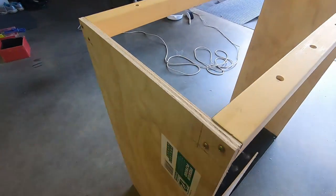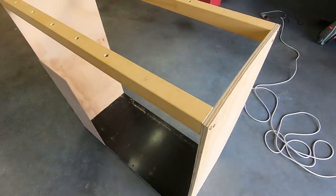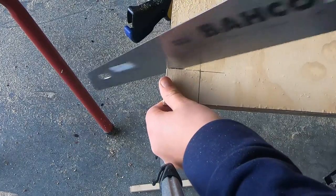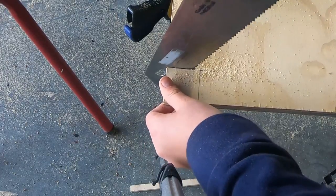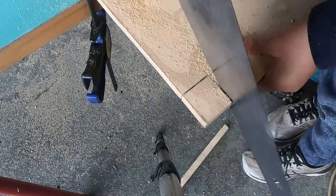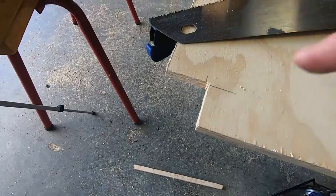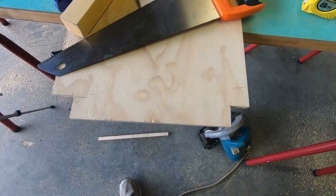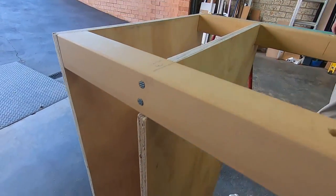We cut out a 42 by 42 millimeter square notch for the beams. We then added a support to support the third wall and nailed it down.